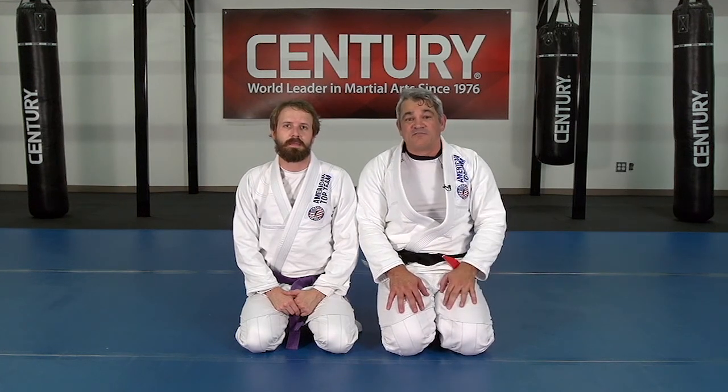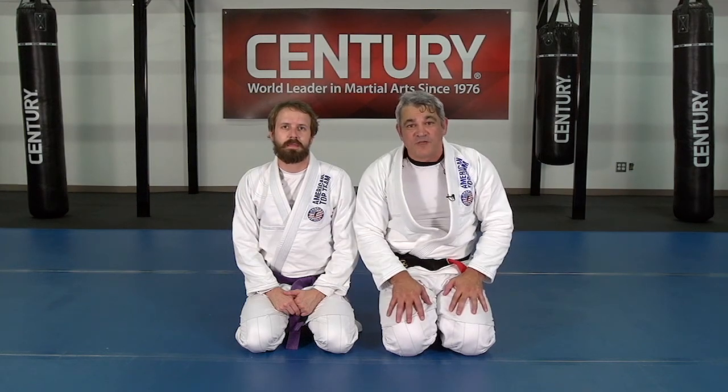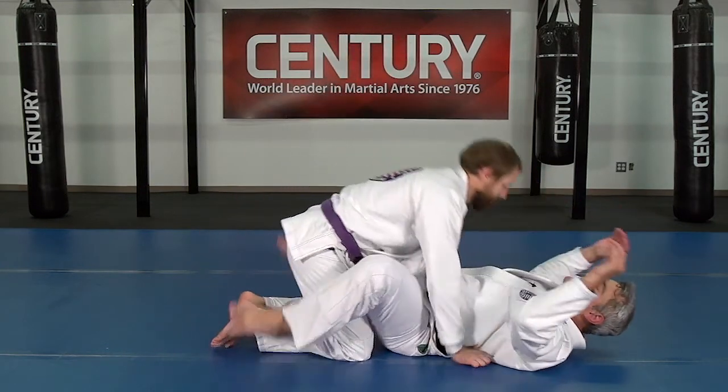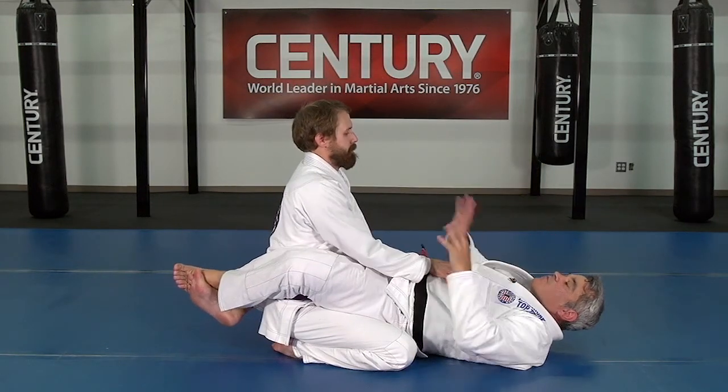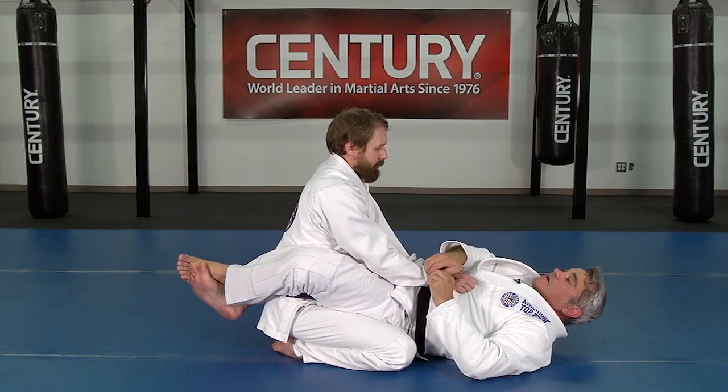We're working a lot in De La Riva, and now transitioning from De La Riva to the half guard sweep. When he starts standing up to pass, instead of grabbing the same sleeve, I'm going to grab across.